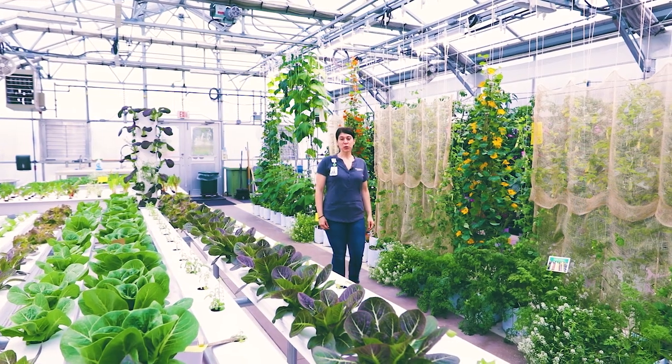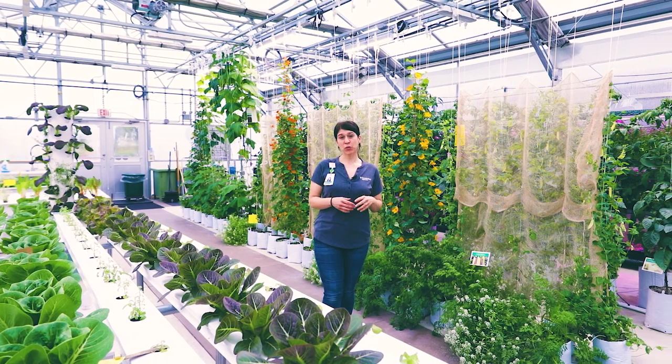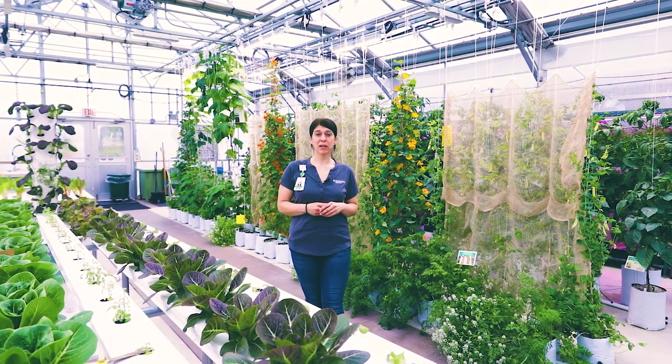Thank you for joining us for a tour of the Parkview greenhouse. Feel free to check out our website at parkview.com/growgreen for more information about events and classes.